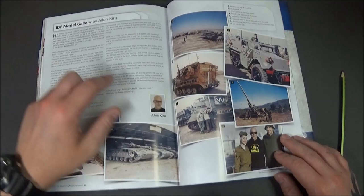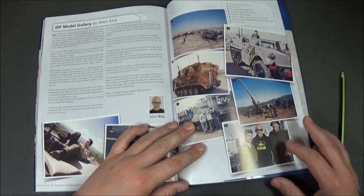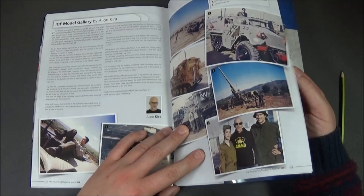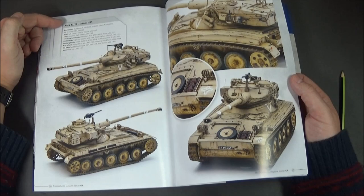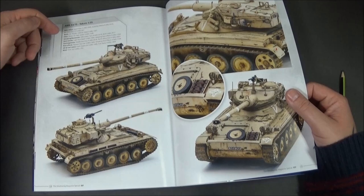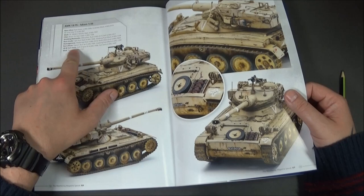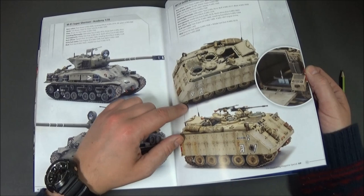Towards the end of that build you come up to the model gallery, and there's an interview with Alan Kira who goes through bits of when he was in the armed services over there. He's got family members in there too, some old pictures he's taken himself, which is nice. Then at the back, for each build you've just seen, it goes through exactly what materials they've used and which company, with names. So if you liked a technique you can go back and look up what product was used — I think that's a great little touch.